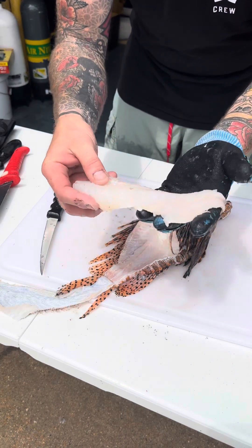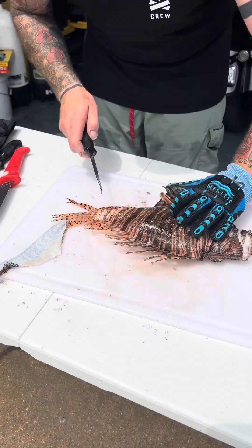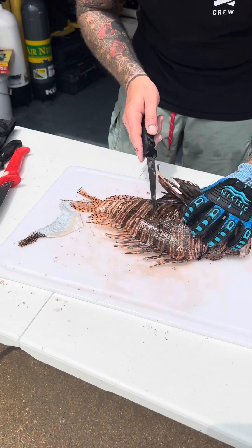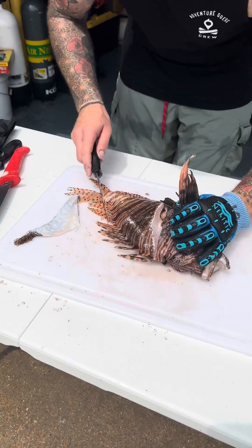There's a lot of meat here — these are great for tacos and ceviche. I really enjoy lionfish. Some people take the time to clip all the fins before they clean them; I do not. I prefer to clean around them — for me that just seems to be the easier approach.